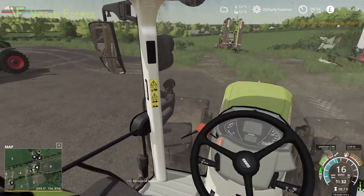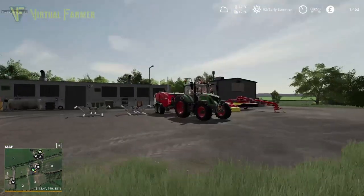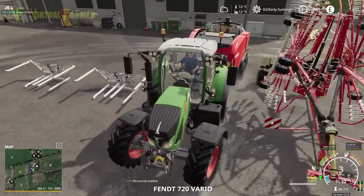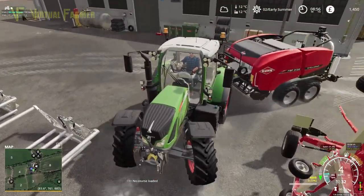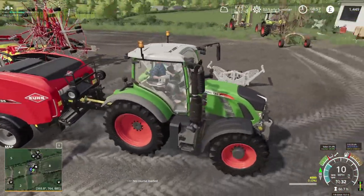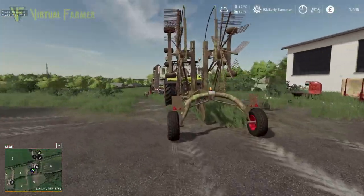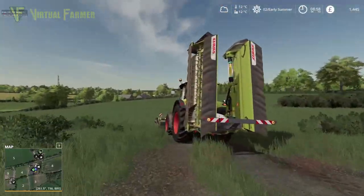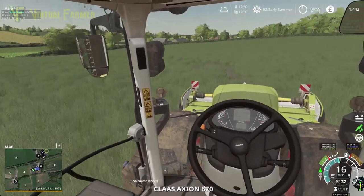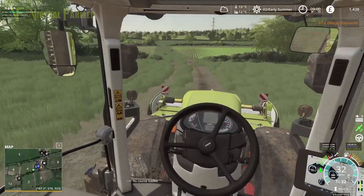Where possible I like to use my own equipment, but we just don't have a full set of it here. Having this setup with this Krone baler on the back is really useful for this type of contract in Seasons, because Seasons does have a nasty habit of drying stuff out really quickly if you're not careful. Let's go find the entrance to field 13 and see if we can get this on the road.